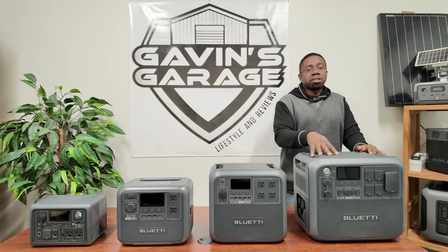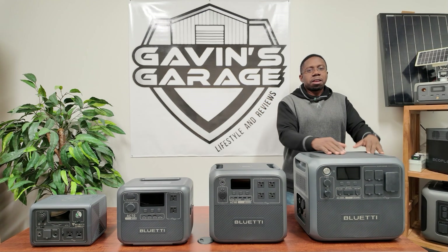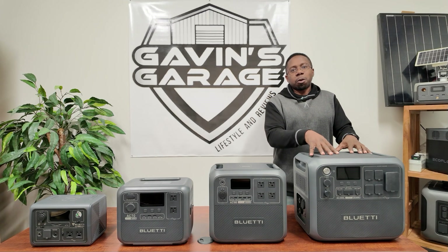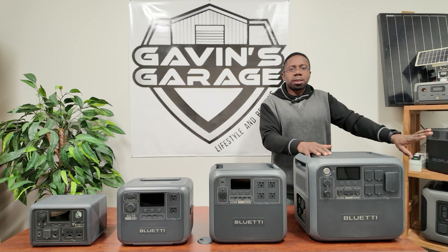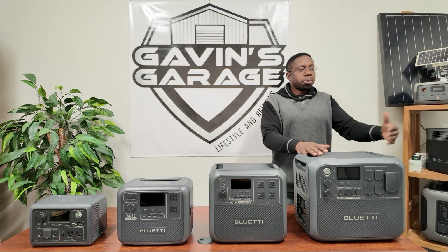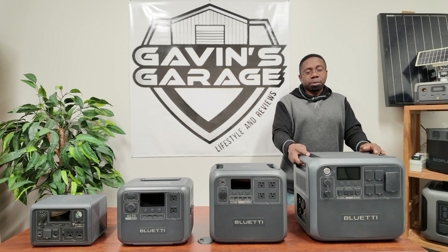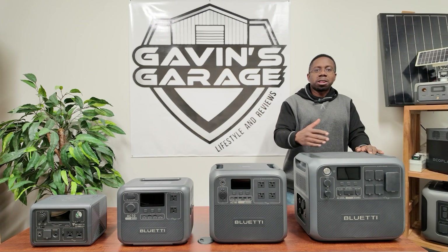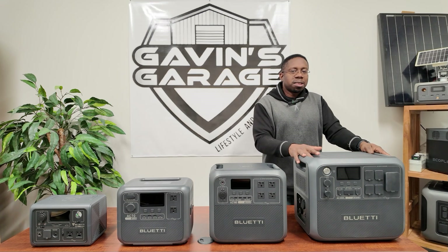My favorite feature is the dual charging mode. When you get to this size, you can charge off AC and solar at the same time. It's going to prioritize solar — so if you have a lot of solar coming in, it'll give the AC a break so you don't have to buy that power. Once the solar goes down at night, it'll start charging from the AC, and you can actually keep this thing connected to AC long term. At this size you get a little bit more use out of your portable power stations.